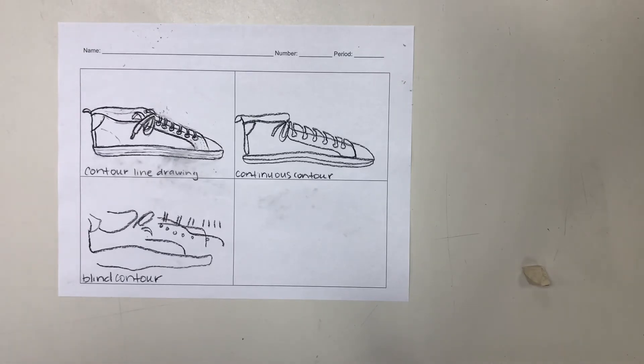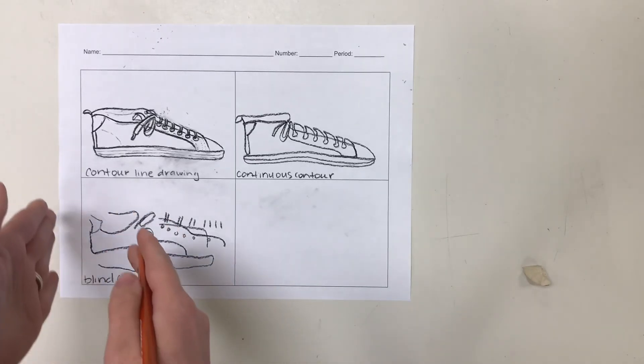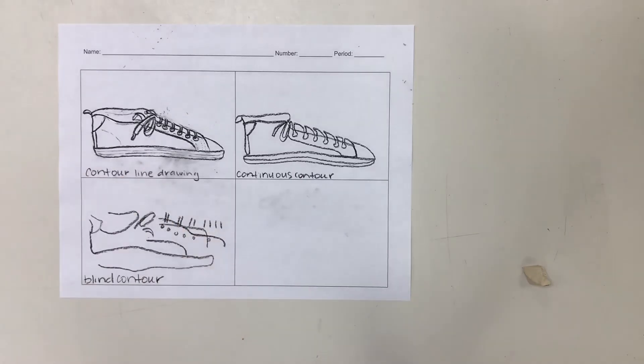The point of a contour line drawing is not to make something that is good and beautiful and artistic and colorful. When you're working with contour line drawings, what you're concerned about is the connection between what your eyes see and how they relate that to what your hand is doing. Your eye is translating information into a movement with your hand. Whenever you are doing a blind contour line drawing, you are focused only on what your eyes see and turning that into a movement from your hand — so as your eye moves up the side of your shoe, your hand moves up the paper. With a regular contour line drawing, you are focused on accuracy, so what your eye sees should turn into a drawing that is incredibly accurate.